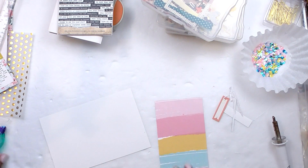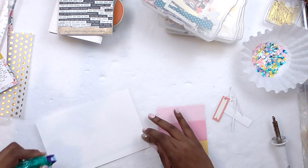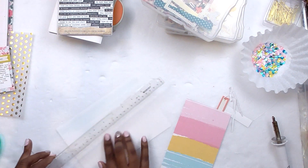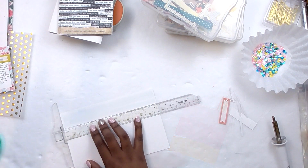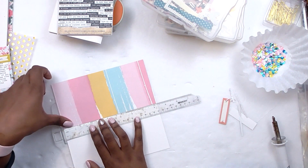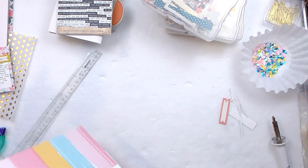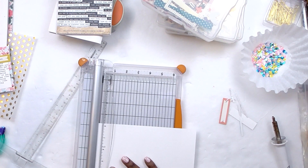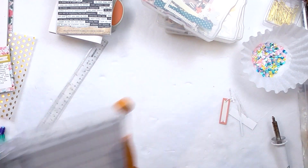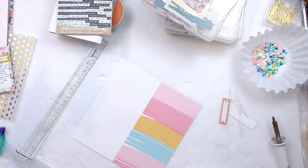I added one of the Tim Holtz chit chat stickers — those are available on Amazon and I'll try to link them in the description. There's 'small talk,' which is individual words, and 'chit chat,' which is phrases. Those are my go-to stickers when I want to add a phrase without writing it myself. They're super small, come in black and white, and I have so many books of them — there's even a holiday-themed pack. They're great.